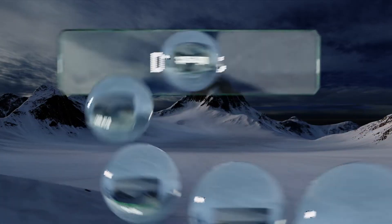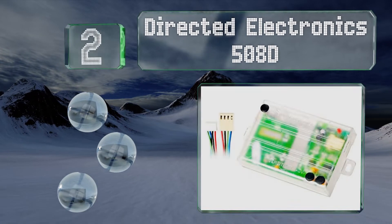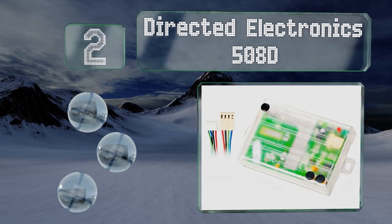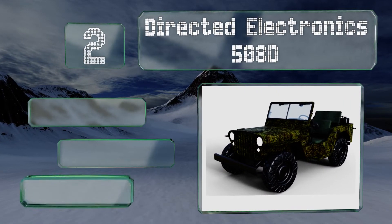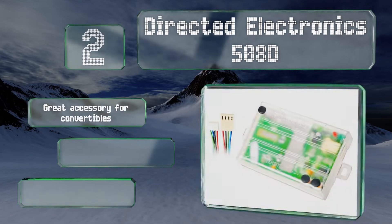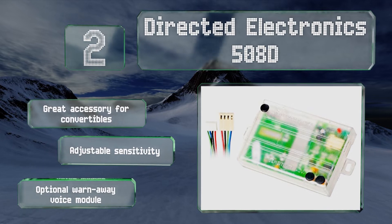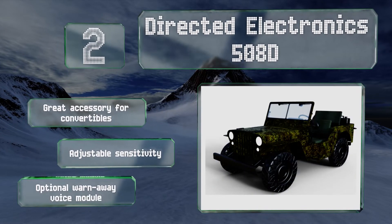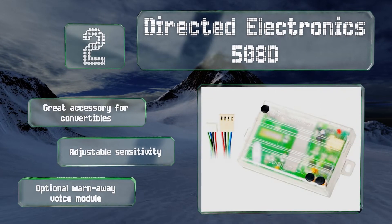At number 2, the Directed Electronics 508D monitors two zones, outside and inside your ride. It uses radio frequencies to look for objects and emits a warning chirp when they get too close to the vehicle. If anything enters the car's interior, it initiates its siren mode. This is a great accessory for convertibles and offers an adjustable sensitivity. There's an optional worn-away voice module too.